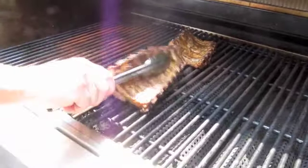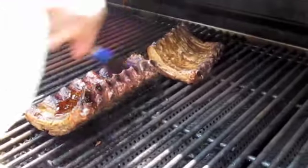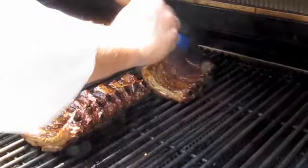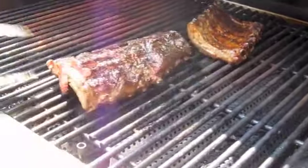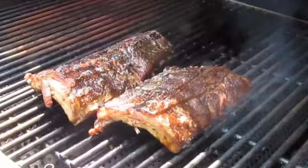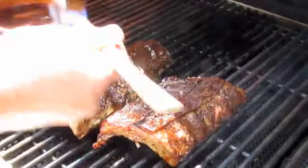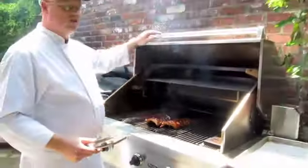Okay, let's see how the ribs are doing. We've got a little bit of bubbling going on here — oh yeah, there we go. I'm going to baste with our barbecue sauce on both sides. Now we're looking on the other side — oh yeah, look at that. Nice. We'll baste this side too. All right, we'll leave that on about two or three more minutes, check it out, and then we'll go do a taste test.